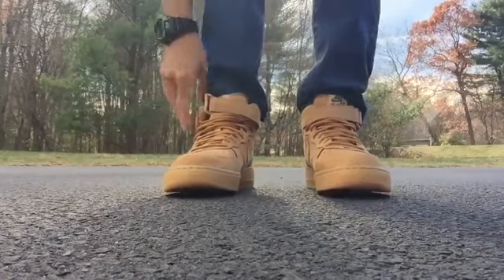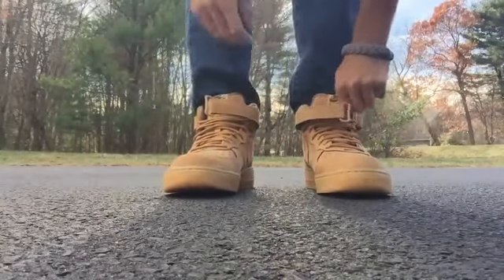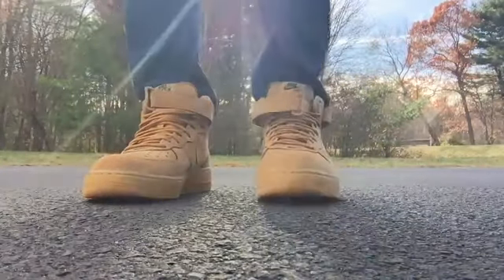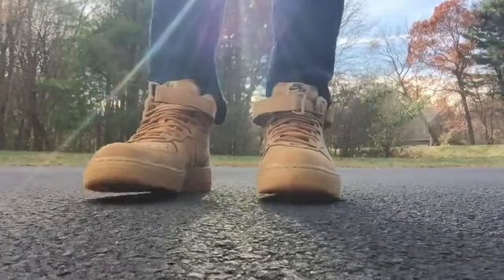You can wear them all fall, all winter. I'm gonna wear them — it honestly depends on my mood whether I want them strapped or unstrapped. If I'm feeling more casual I'll leave them unstrapped and let them hang, but if I want them secure I'll strap them up.